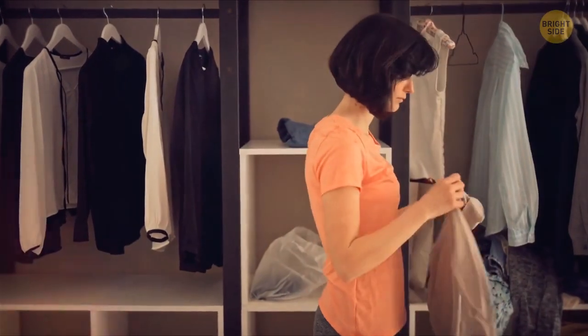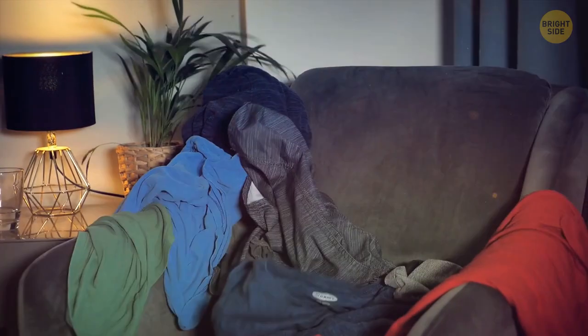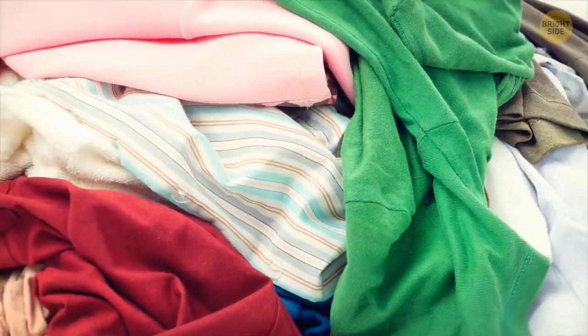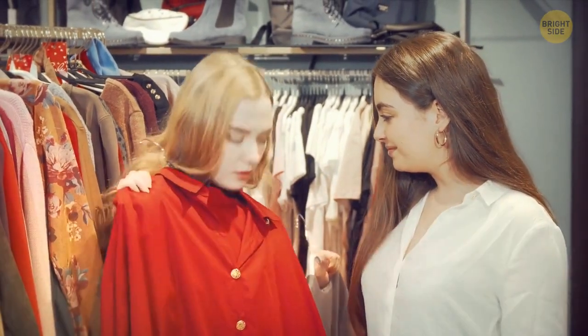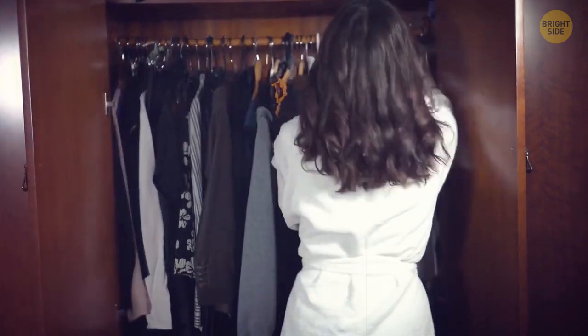If none of the methods have helped you organize your closet and you're still overwhelmed with large piles of clothes, there's a simple way that might be effective. It's called the one-in-one-out rule. That means for every new piece of clothing you buy, you need to get rid of one you already have — so you'll always be decluttering your space.